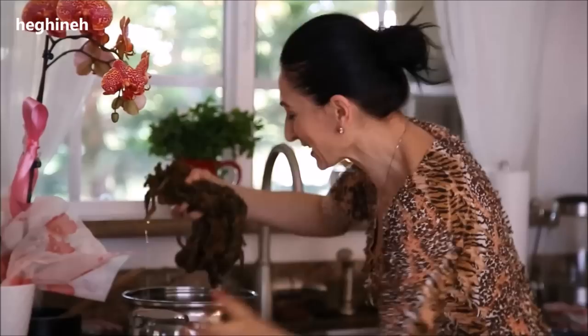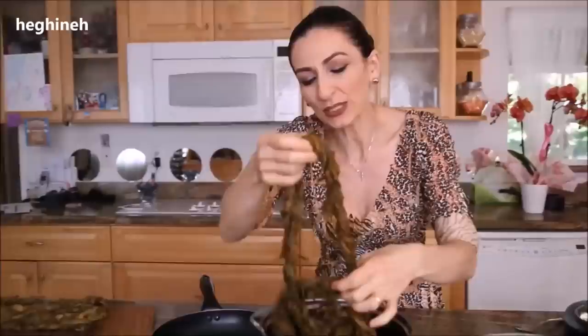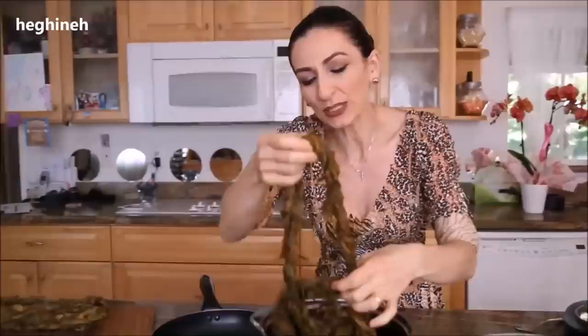Squeeze it out just like this. This is sold in most Armenian stores — I haven't checked other supermarkets because I always get it from an Armenian store, but I'm sure you can find it online. This is how it looks when it's all soft and clean.